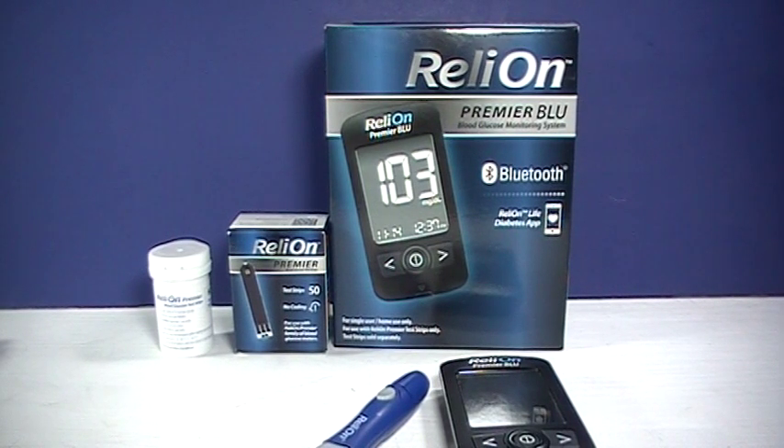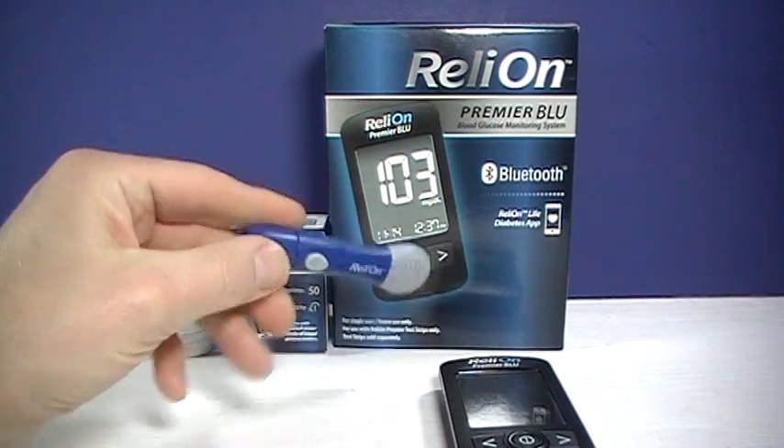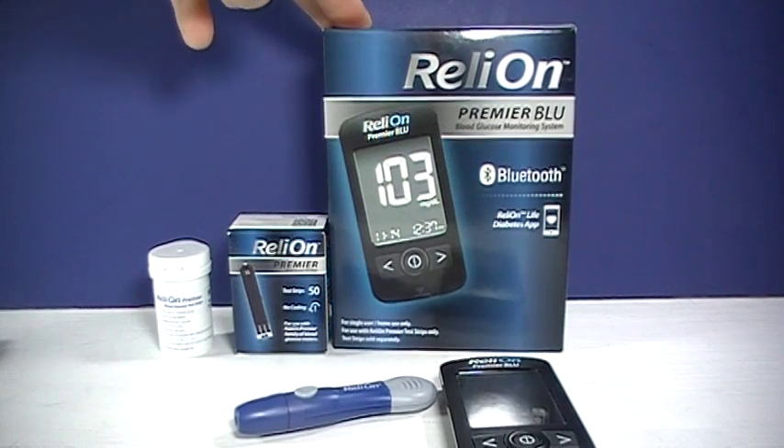Hi, this is Josh, pharmacist with PharmacistTips.com. Here I'm going to show you the RelyOn Premier Blue Meter. This I purchased at a Walmart. It's about $19.